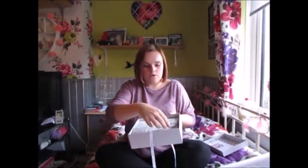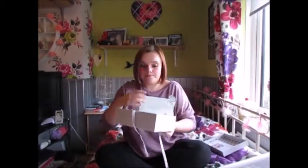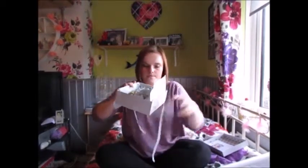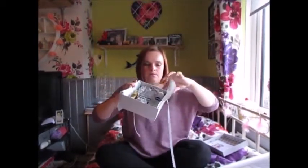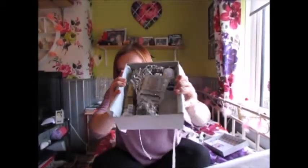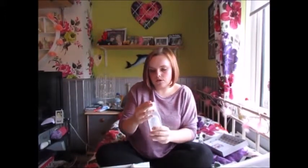So let's unwrap. My mum's going to rip this. Let's just try and — I don't want to tip it everywhere. So the first thing we've got...